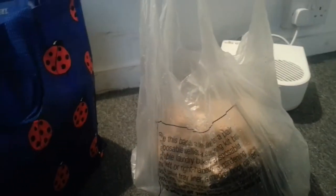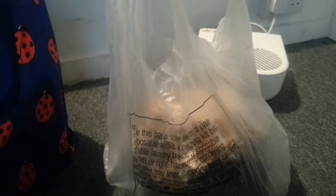Welcome to another video. Today we're going to be having a look at a haul, and then afterwards they will be individually reviewed. We'll just push this bag to one side and get started.